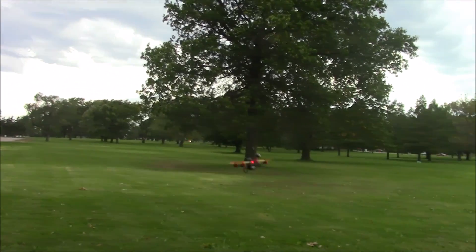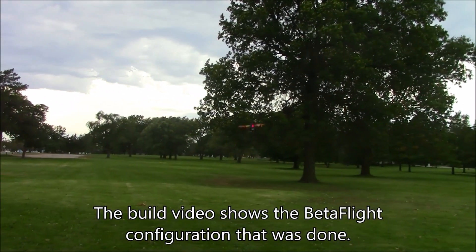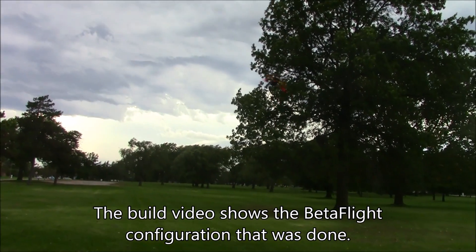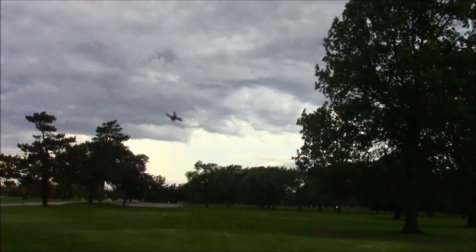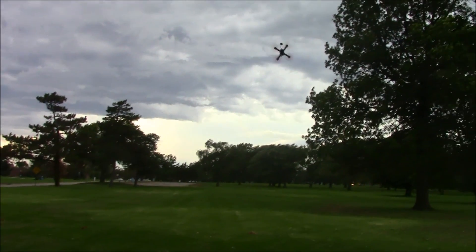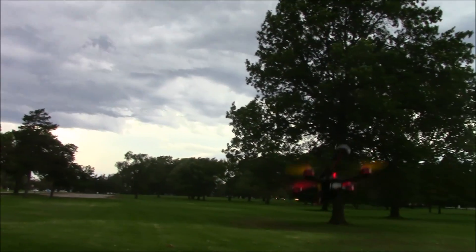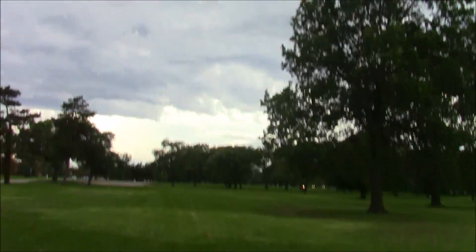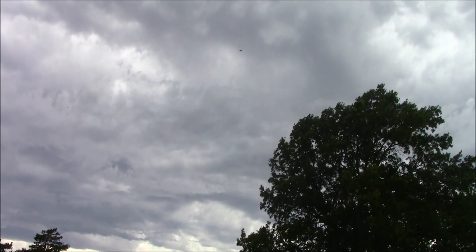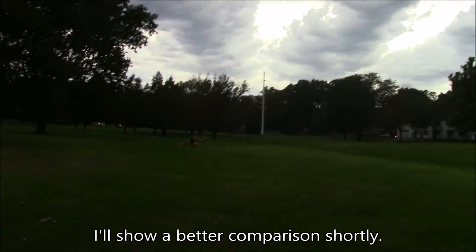This thing has no problems doing flips on three cell, and I'm just using all the standard rates that come on BetaFlight 3.0. Back flips — no problem. Front flips — no problem. Here we go, do another little burnout again to show you. You can tell the motors don't wind up quite as much as they do when they're running four cell.